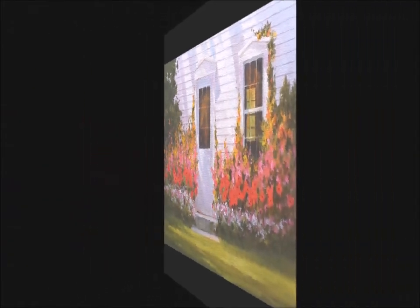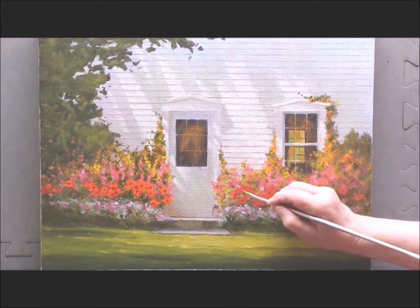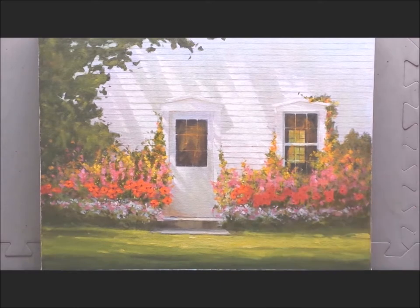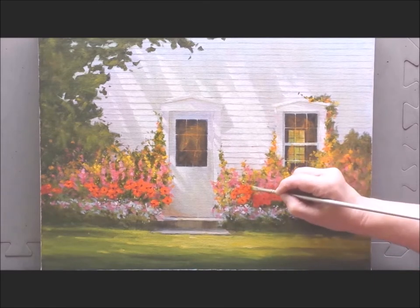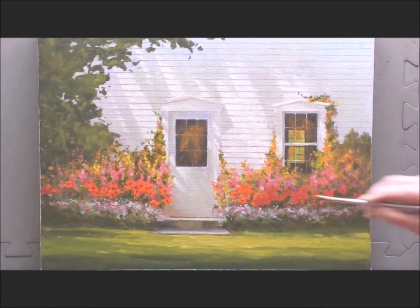Now I'm back into the poppies. You can see on the left hand side I've already done the highlights. Watch my brush strokes — I'm moving that brush, I'm twisting it, it's loaded with paint. Every single petal needs to have a different shape, so move your brush, use it to accent, and move on.